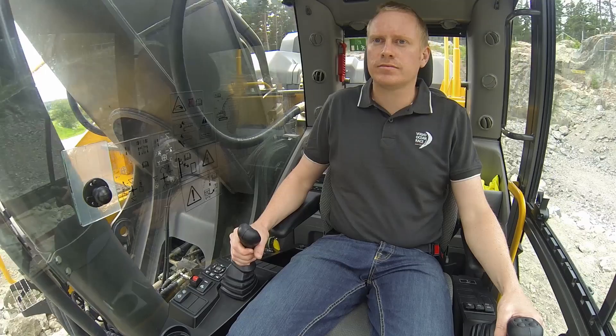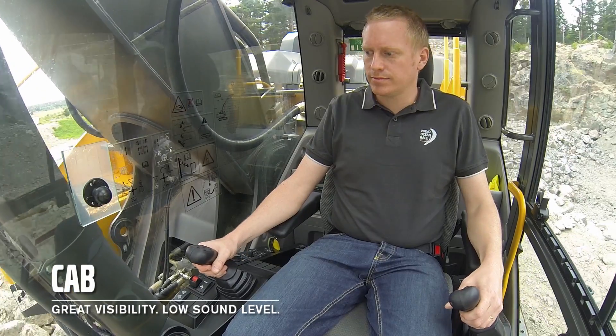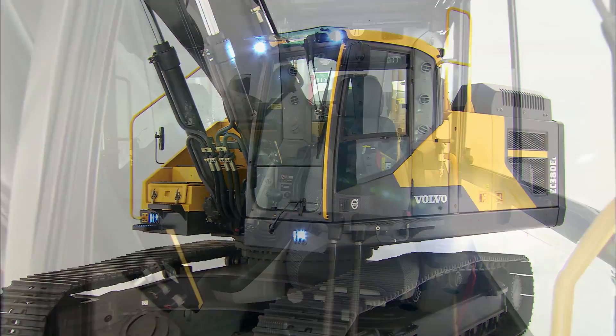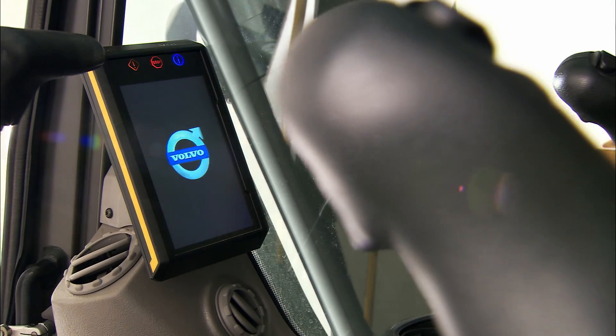Volvo's industry-leading cab provides both excellent visibility and low sound levels, down to 71 decibels, crucial for operator comfort, control and safety on your job sites. For improved ease of use, we've simplified a number of switches such as the lighting and wiper controls.